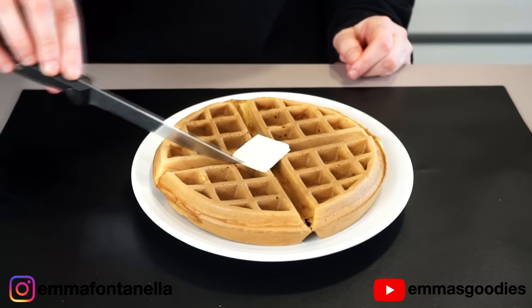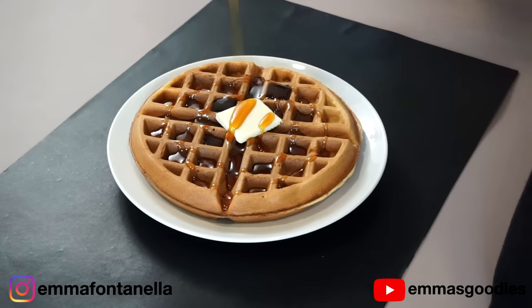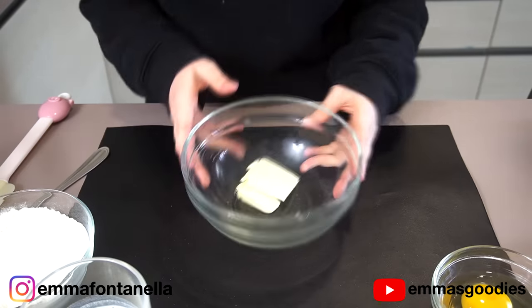I'm going to try my absolute best because you requested this recipe and I want to give it my absolute best. These are pretty damn delicious. Waffle people, brace yourself because the pancake lover is going to make waffles for you today.